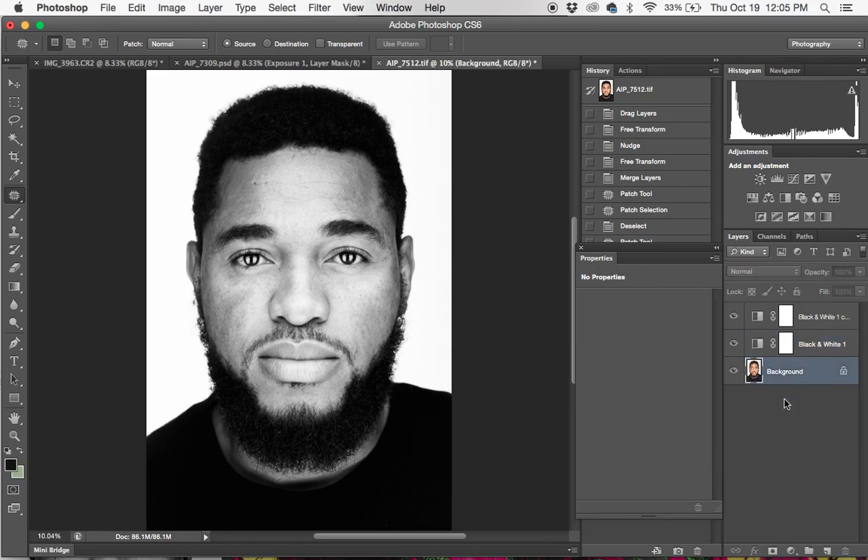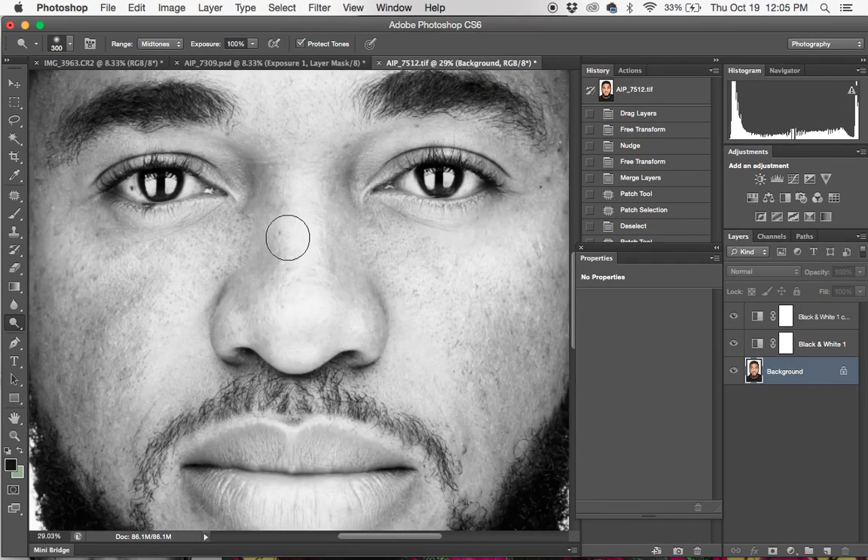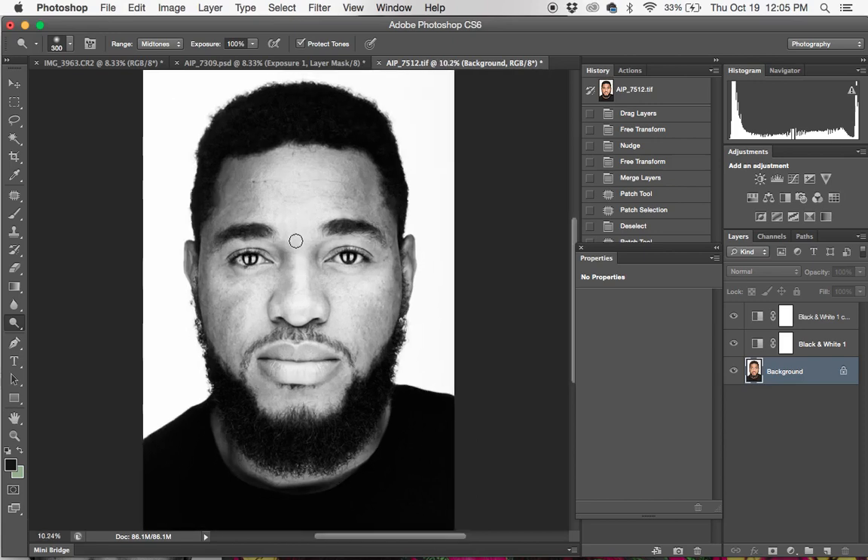What I'm going to do next is use my dodge and burn tool. That's the trick to getting the grunge look — how I get that feel. I'm just going to do a lot of dodge and burn, tons and tons of dodge and burn.